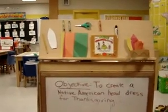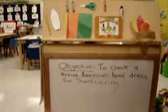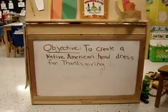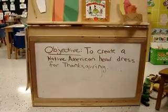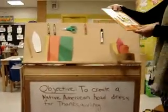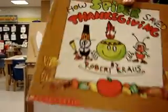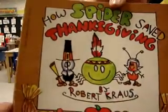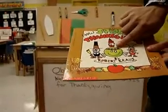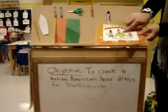Moving over to the lesson, my objective is to create a Native American headdress for Thanksgiving, because Thanksgiving is the next holiday coming up. I will begin by reading the story "How a Spider Saved Thanksgiving." We will go through the story and create a similar headdress like shown on the front cover.